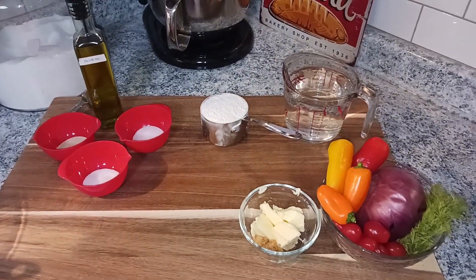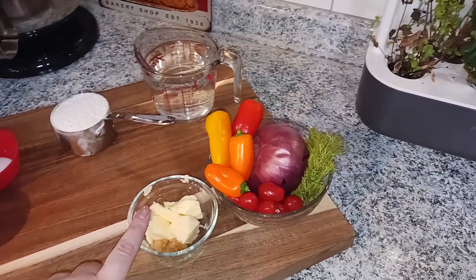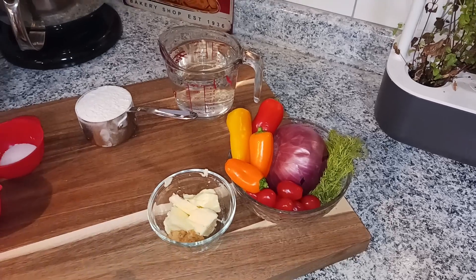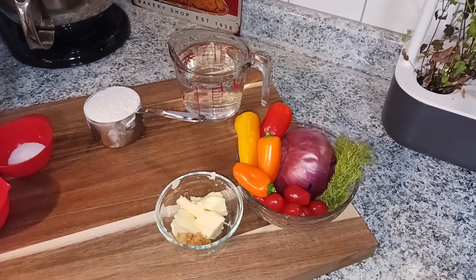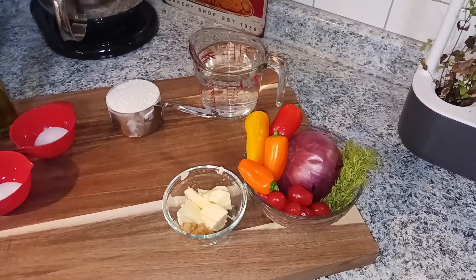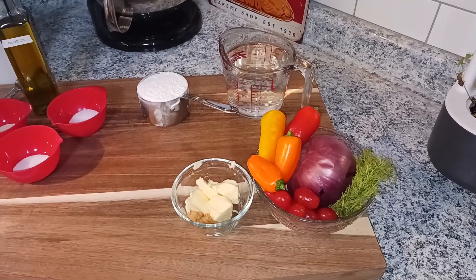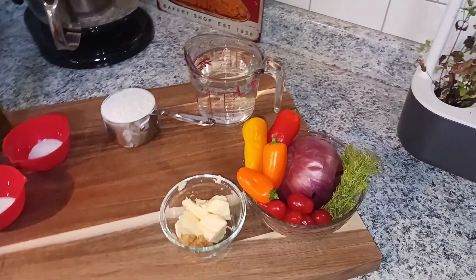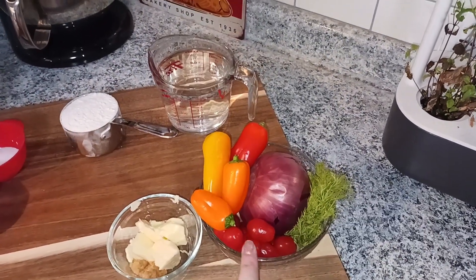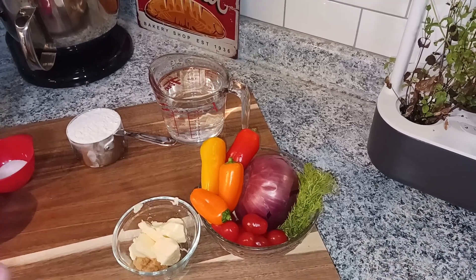Now, optional ingredients for the top: about four tablespoons of butter with two tablespoons of garlic. We melt that down and brush it on top to give it that nice buttery garlic taste. You can do just that for a quick and easy recipe, or use different ingredients — mostly vegetables — for a topping to make it look pretty.